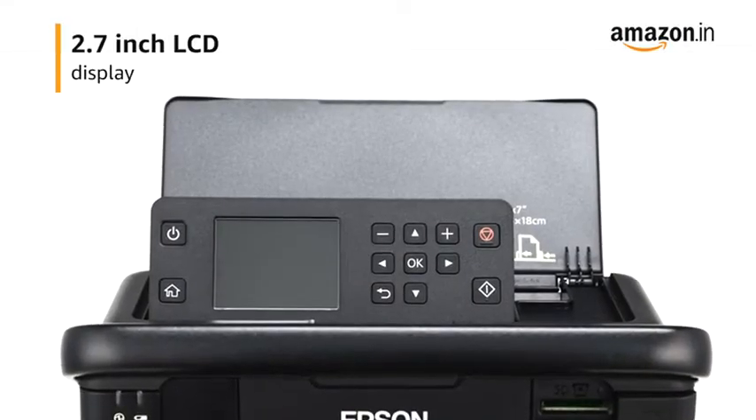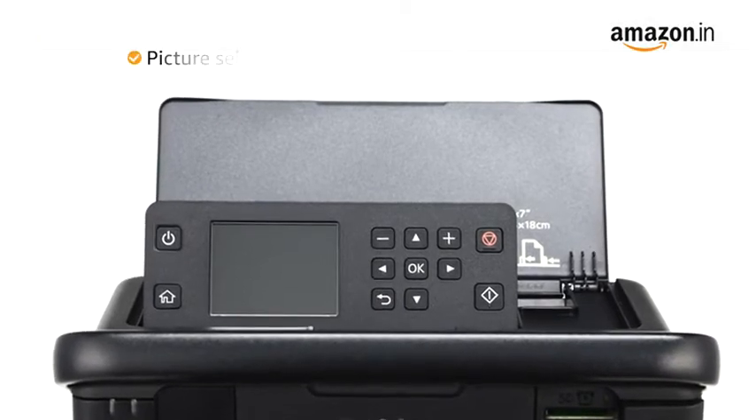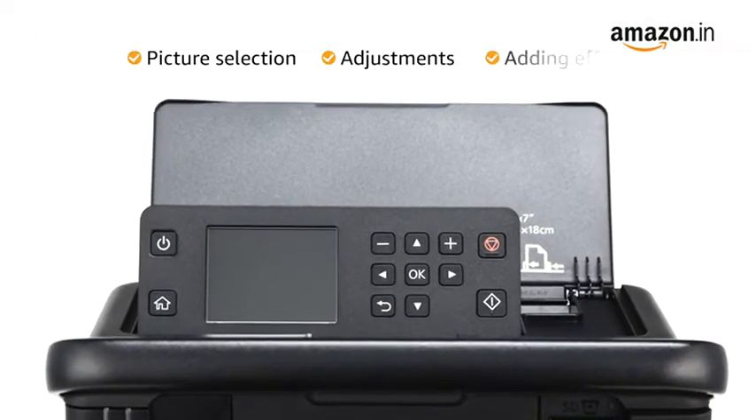The printer features a 2.7-inch LCD display, which makes picture selection, adjustments, and adding effects easy.